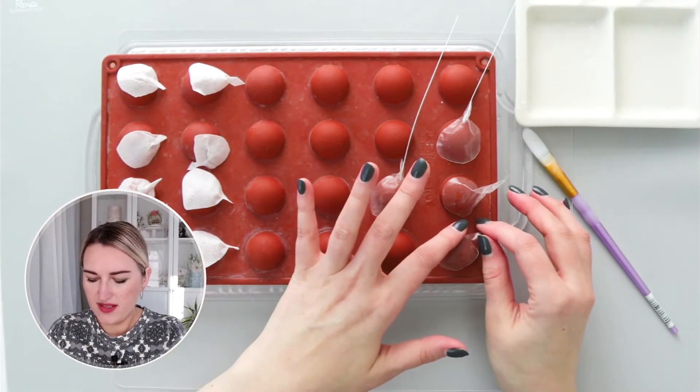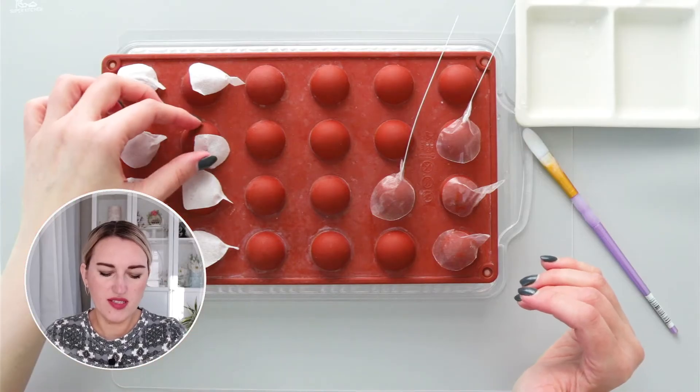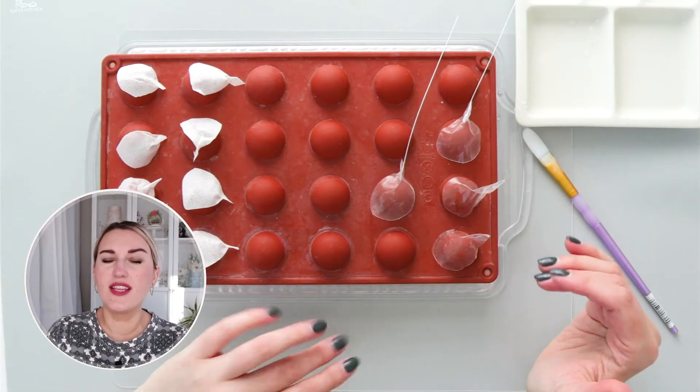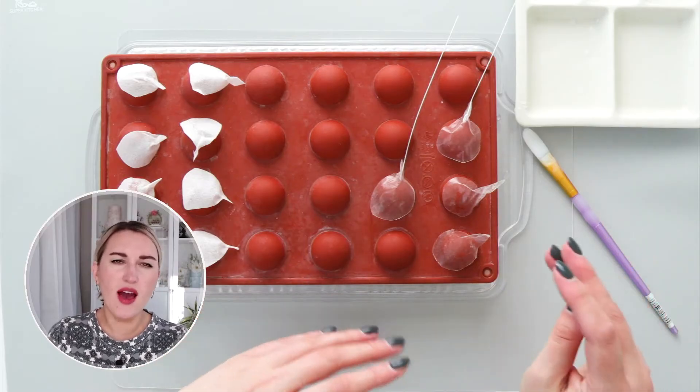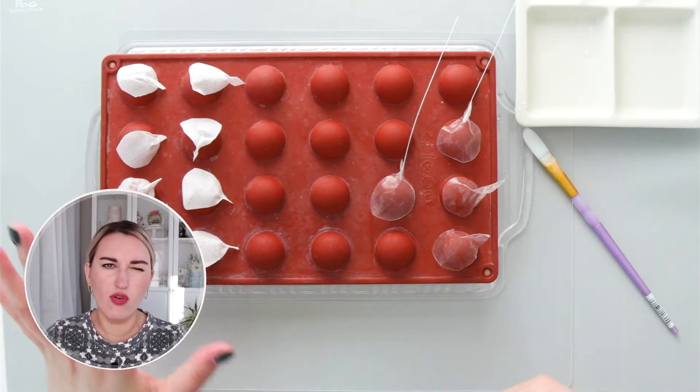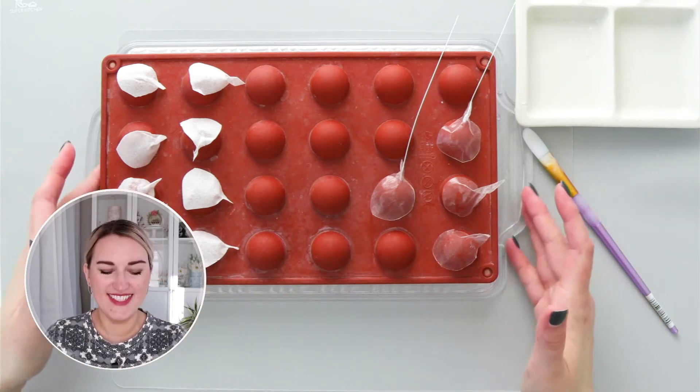Usually it takes about 10 to 15 minutes to dry, depending on your humidity. But if you are in a rush and want to dry your petals faster, you can put them in the oven on the lowest setting for 5 to 10 minutes — just keep a close eye on them because they can burn very easily.